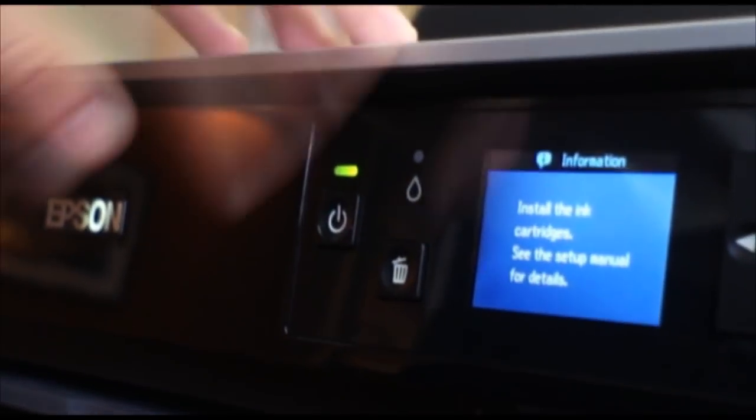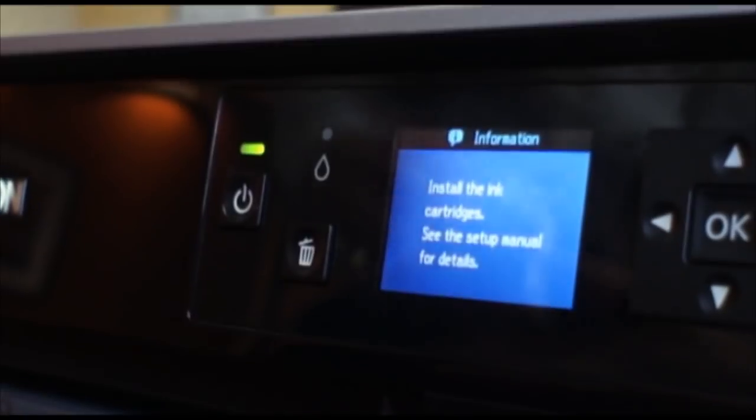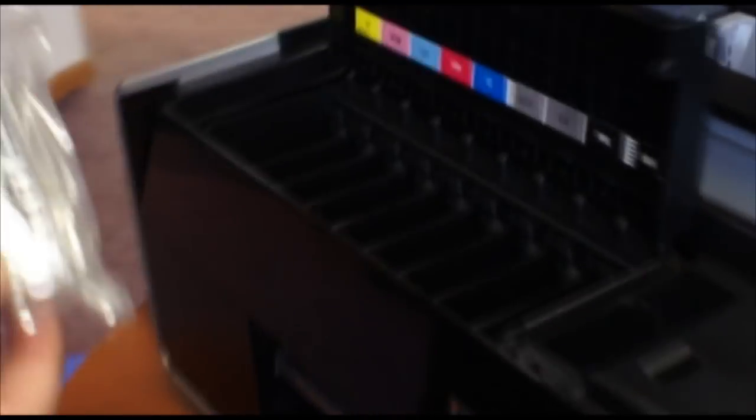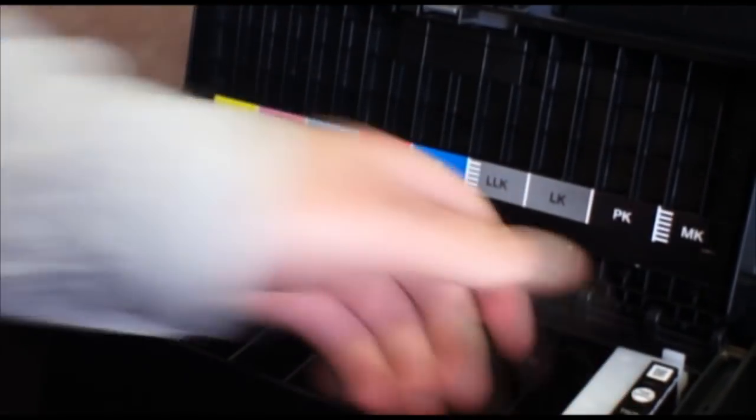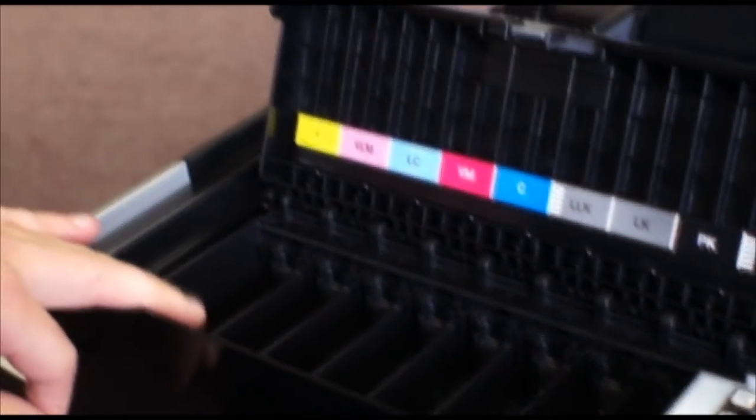Upon initial startup of the printer, it's going to tell you to install the ink cartridges. Each of the ink cartridges comes packaged individually. They have the same pull-down tab that you have to pull — no scissors are needed to cut these open. Each of these are 25.9 milliliters. To install the ink cartridges, lift up the front cover, pull the front tab, and you'll see each one has its own slot for each individual ink cartridge. Before putting the ink in, shake it a little bit. Pull the yellow tab off, and install it so that it reads the way you look at it. Push it in with a click, and do that for each of the individual cartridges.